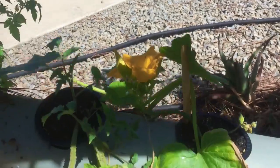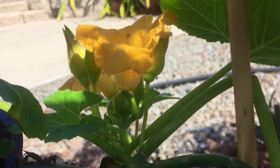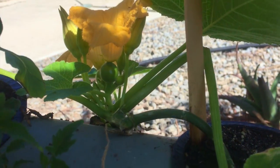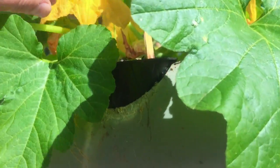Since that one's not open, we did find one down here on this acorn squash plant that is open. That flower is open and needs to be pollinated. It could have been pollinated by a bee, but we don't see a lot of bees around our garden right now, so we're going to manually do this.